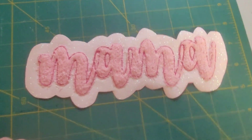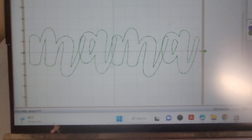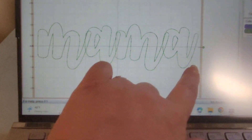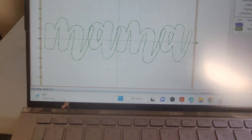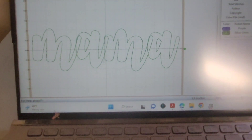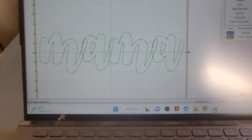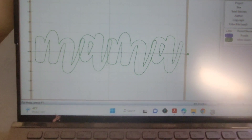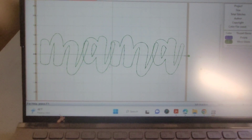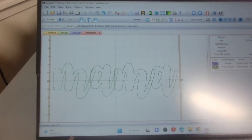This is how I set it up in Sew What Pro — I just kind of put the letters together side to side because I really wanted to try and make one big enough to fit on my sweatshirt, so I didn't put the border around it, but I can show you real quick how to add a border.